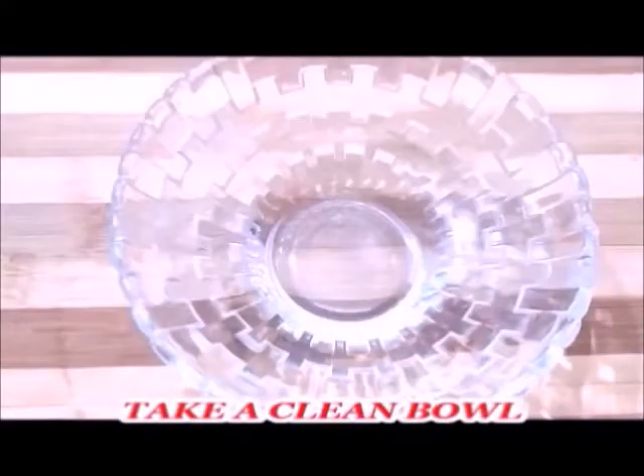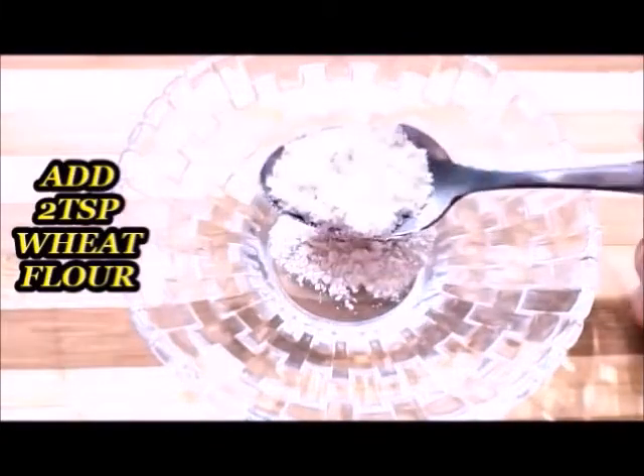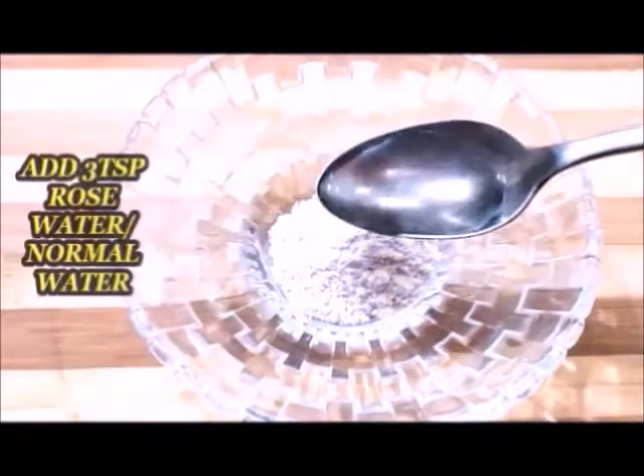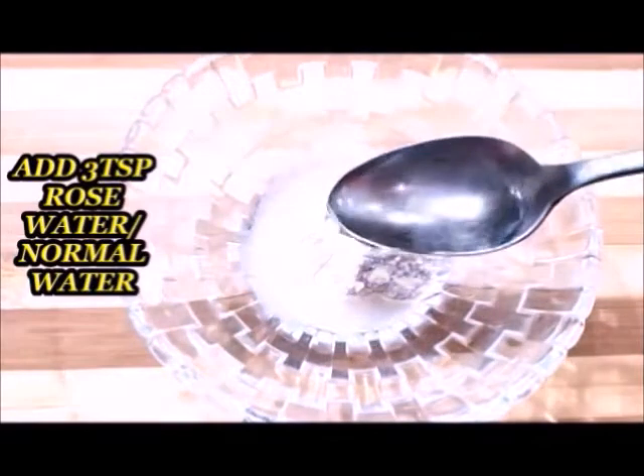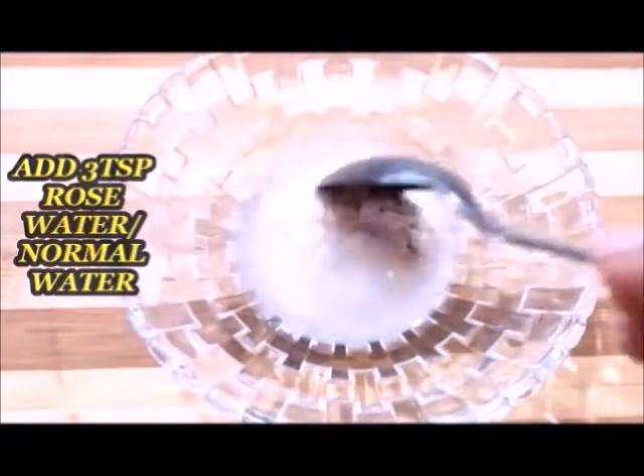First of all, we need to use a clean bowl. Add 2 to 3 tablespoons of wheat flour, then add rose water. If you don't have rose water, then you can use normal water.